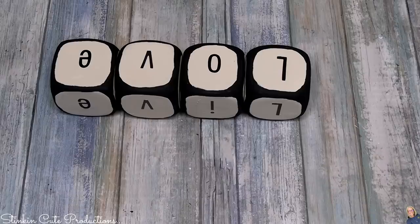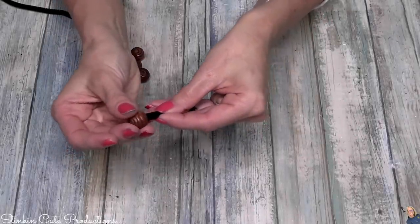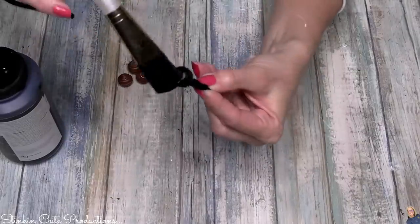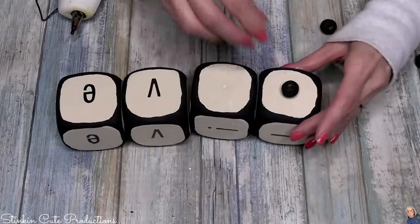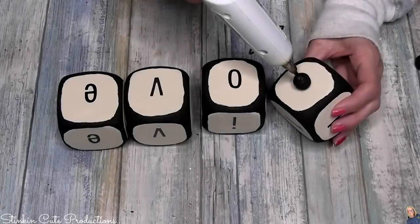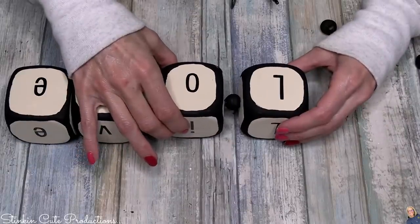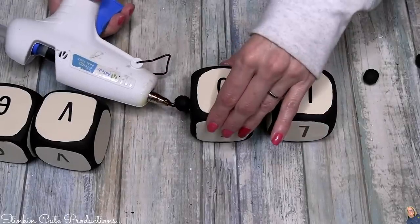I'm going to take five beads and using some pipe cleaner threaded through the hole of each bead, it makes it a lot easier to paint them. Once painted, I stick them in the foam to dry. Once the beads are dry, I use hot glue to place one bead on the side where the skewer hole is, then place hot glue on the other side of the bead and stick the dice together with the bead in the middle — repeating that to separate each die.